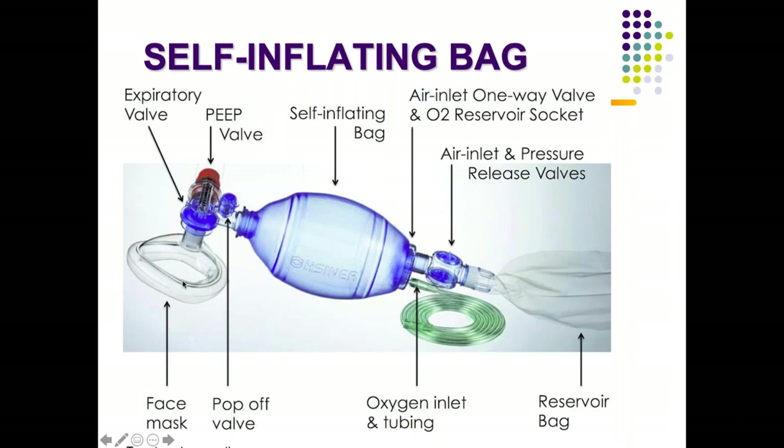The expiratory valve unit is helpful during expiration. While squeezing you deliver a breath, but when you release the Ambu bag and the patient tries to expire, the air doesn't go back — instead it gets released from the expiratory valve. As you can see, the air gets expired through this expiratory valve unit.